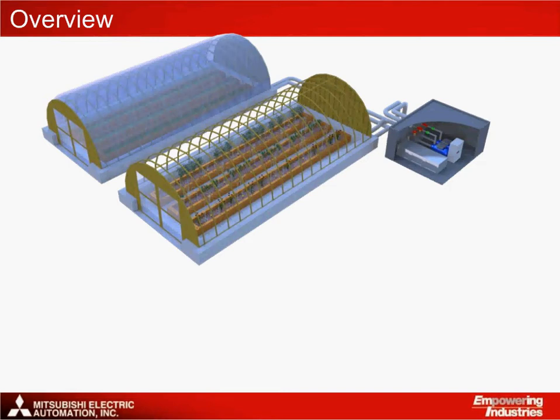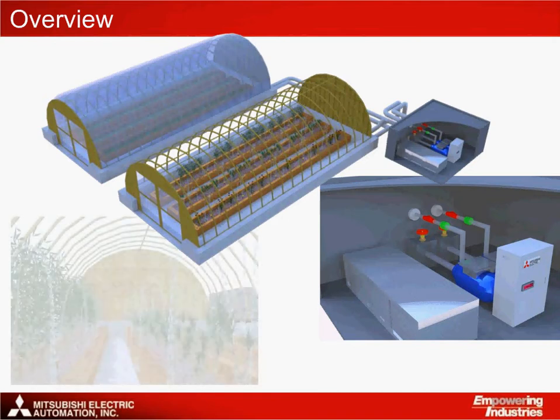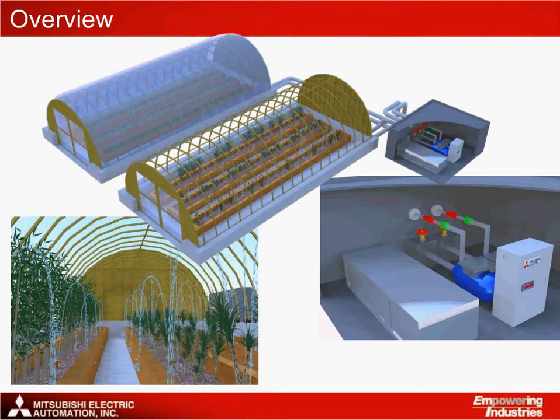To understand the application, the following images present an example of where the Mitsubishi control solution might be used. The example shows a pumping application for sprinklers within a greenhouse. The control system is located away from the sprinklers in the control room. There you can see the pumps, inlet and outlet water piping, and the GT1020 mounted to the control cabinet door. Through effective pumping, water is pumped at a constant pressure to ensure that the plants are watered evenly and correctly.